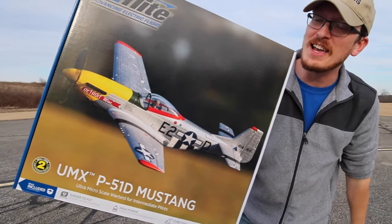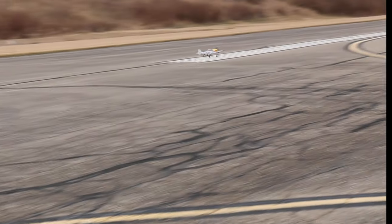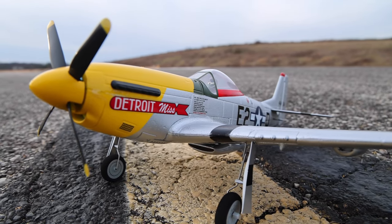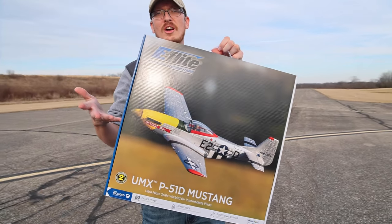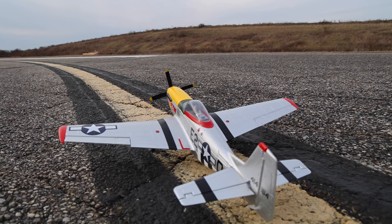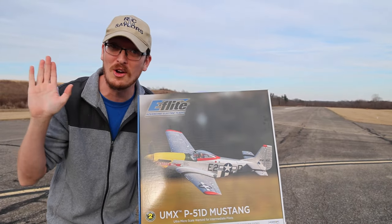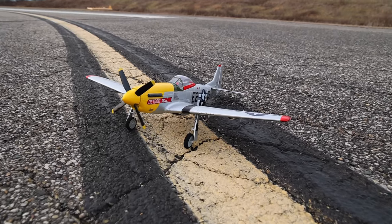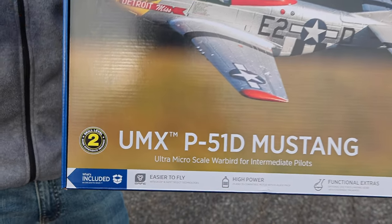It's almost like the people at eFlight and UMX listened when we made our UMX P51 Voodoo video. I remember telling all of you that if they made all the different P51s and all the different paint schemes, I almost guarantee everybody would buy all of them. Abby loves the purple and green Voodoo and I like the Miss America — that's my favorite. Miss America would be a great next UMX, just a wild guess. They need to have all these different liveries on these things, and today I want to show you guys how easy UMX planes are to get in the air.